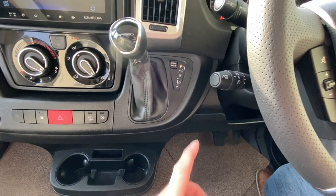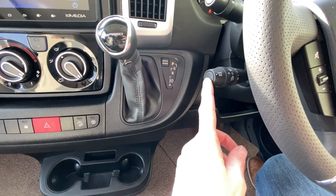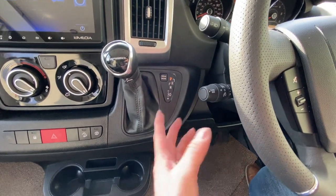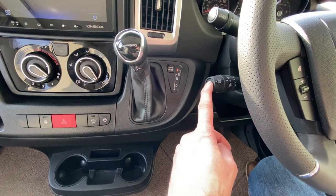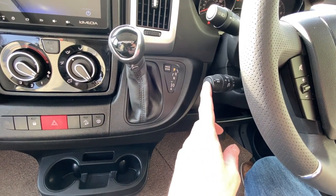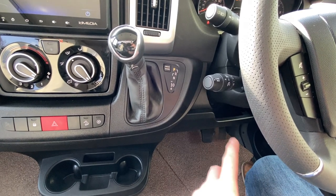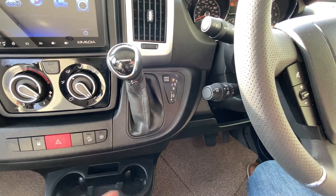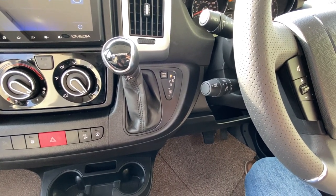On the end of the stalk you've got cancel and resume. At any point if you want the cruise control to stop, either touch the brake or clutch if it's a manual vehicle, or hit that button to cancel the cruise control. You can also use that to resume — if you cancel and hit the resume button when cruise control is still on, the vehicle will accelerate back up to the preset speed it had before.